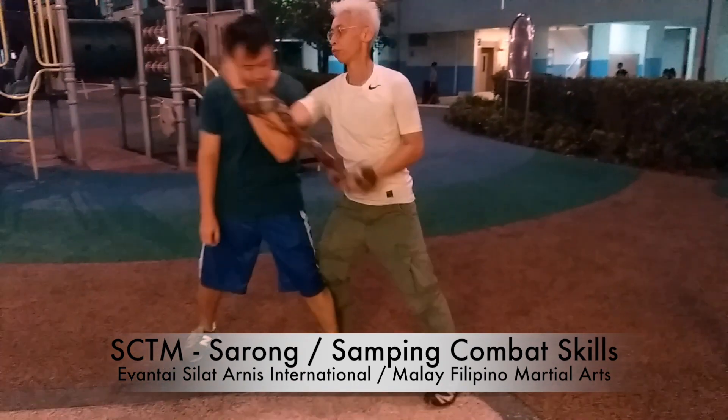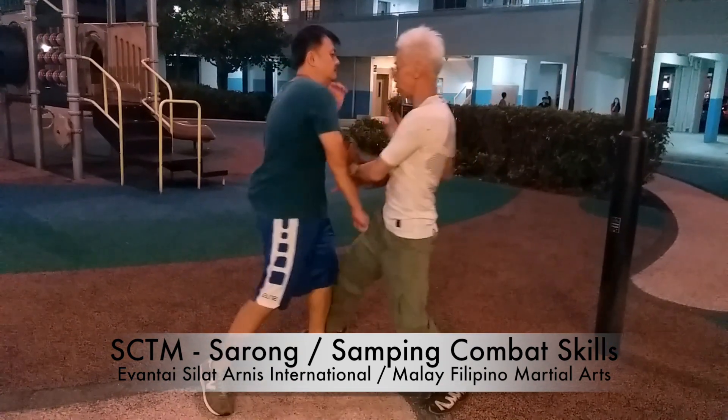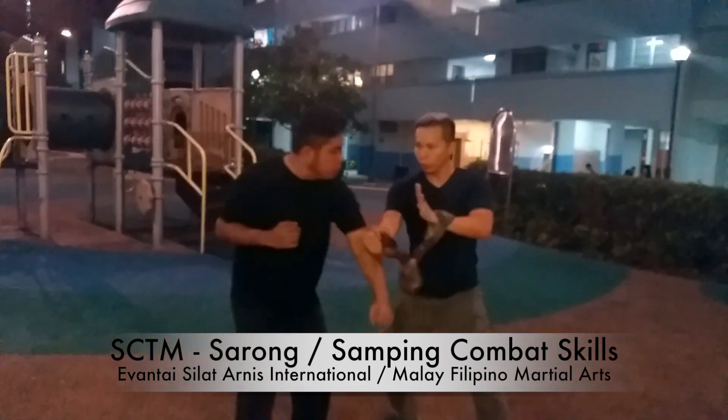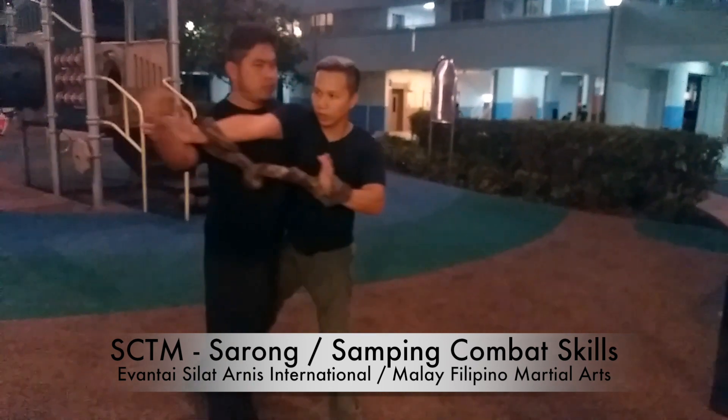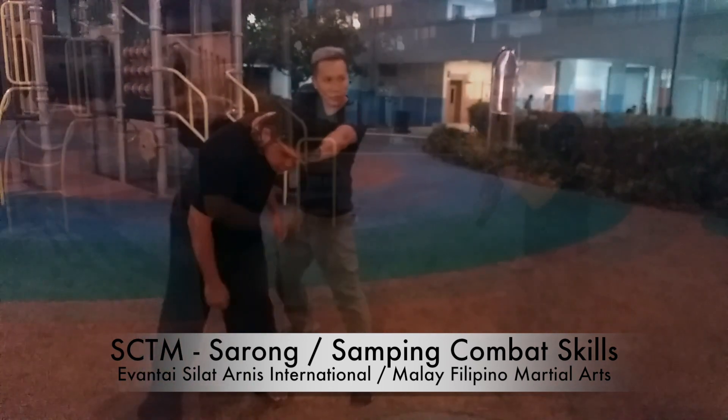So one, two, three — I go this way, here, I up, I punch, sit, I grab here, so you get lock kick. Okay.